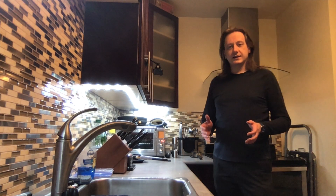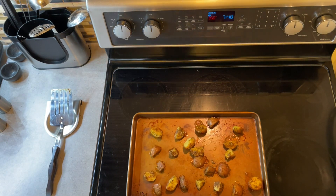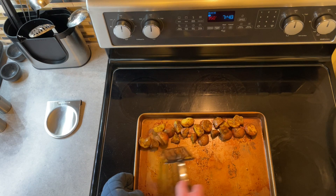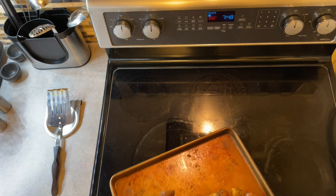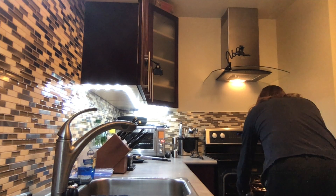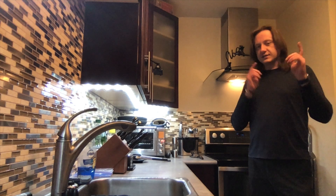All right, 10 minutes in. We're going to take the potatoes out of the oven, move them around a bit, and then put them in for another 10 minutes. It already smells wonderful. I'll see you in another 10 minutes.